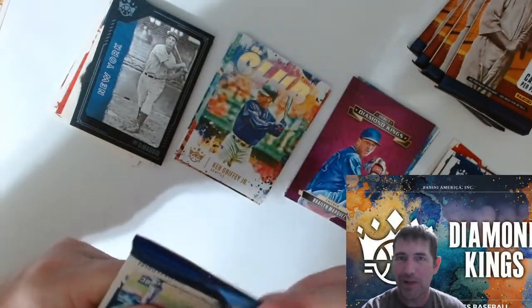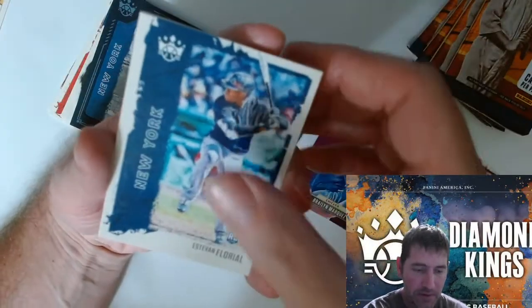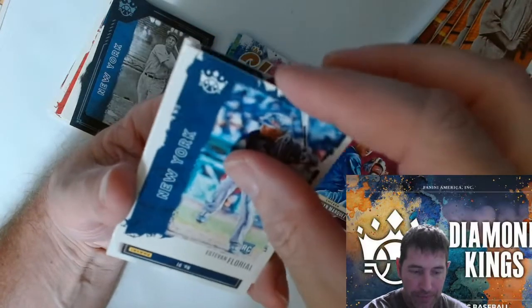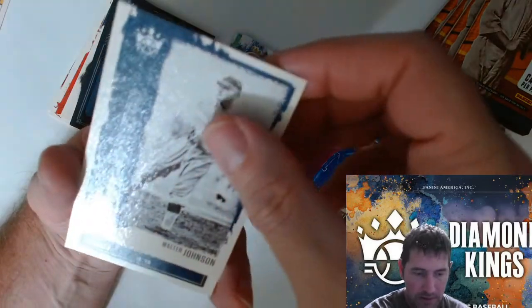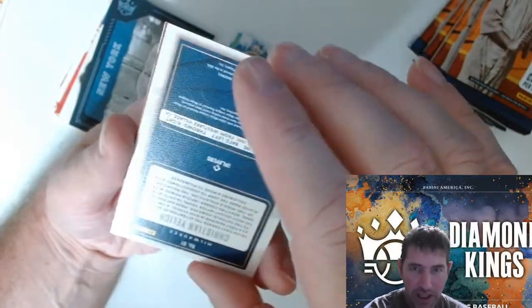I watched people doing videos on these but I was thinking — that's why I kind of pulled back a little bit, I was like I'm not sure I'm really gonna like these. But I do. Walter Johnson and we got a Christian Yelich.